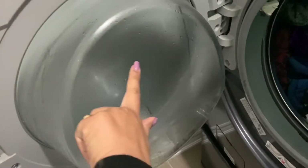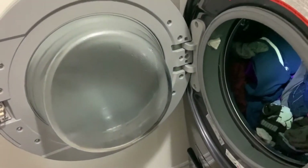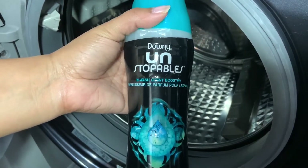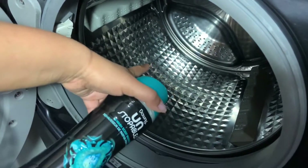Another tip: whenever you wash your clothes, always leave the door open for a few hours — you can see the water and steam inside. Also, I like to use this Downy scent booster in my machine for a good scent.